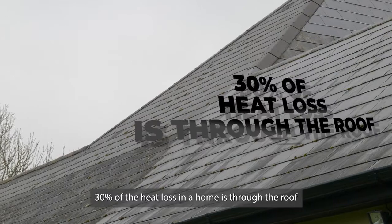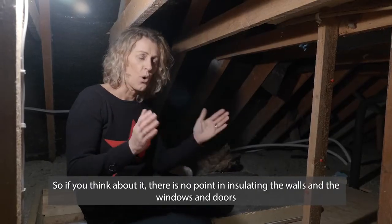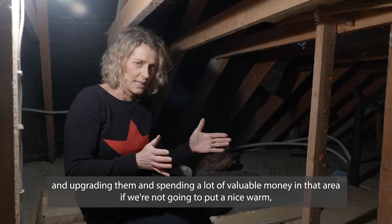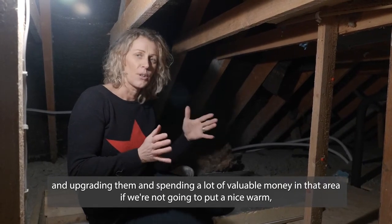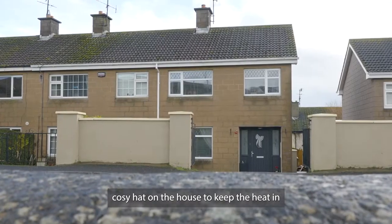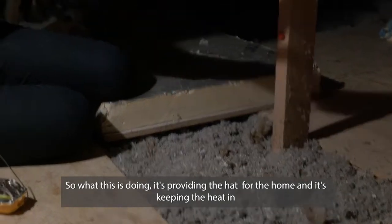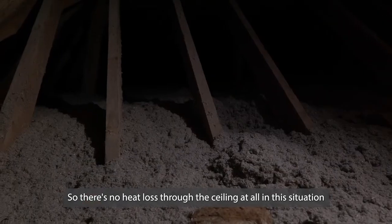30% of the heat loss in a home is through the roof. So there is no point in insulating the walls and the windows and doors and spending a lot of valuable money in that area if we're not going to put a nice warm cosy hat on the house to keep the heat in. What this does is provide the hat for the home, keeping the heat in so there's no heat loss through the ceiling at all.